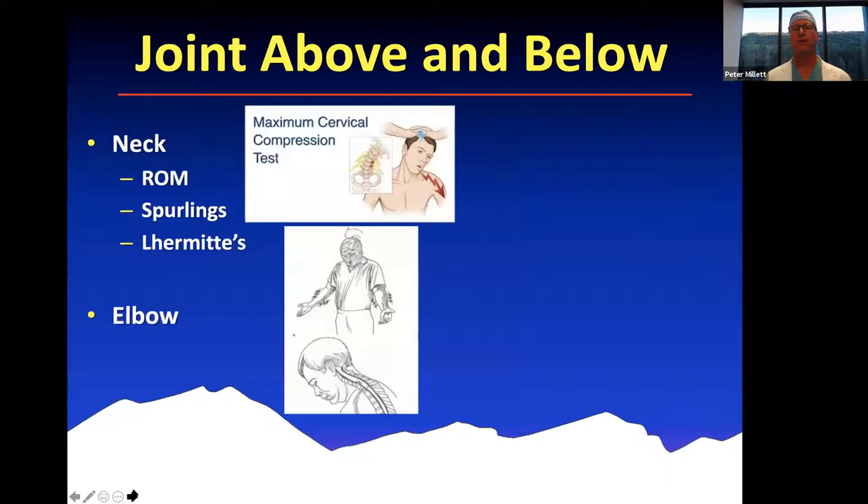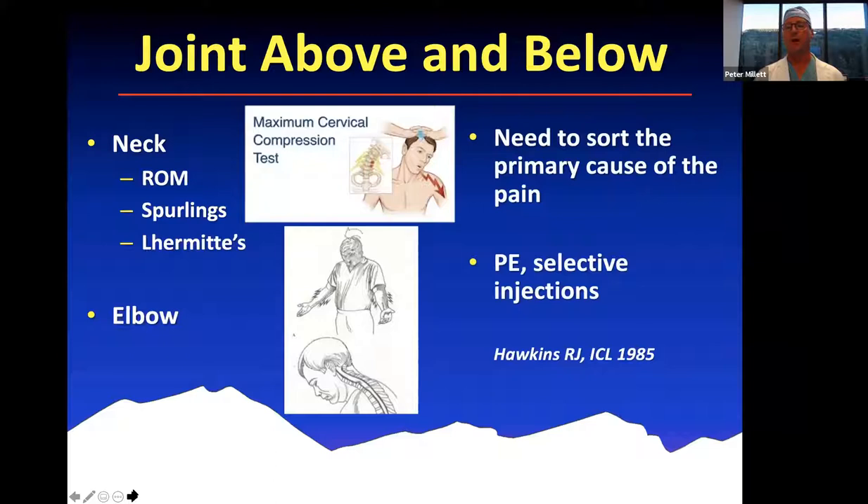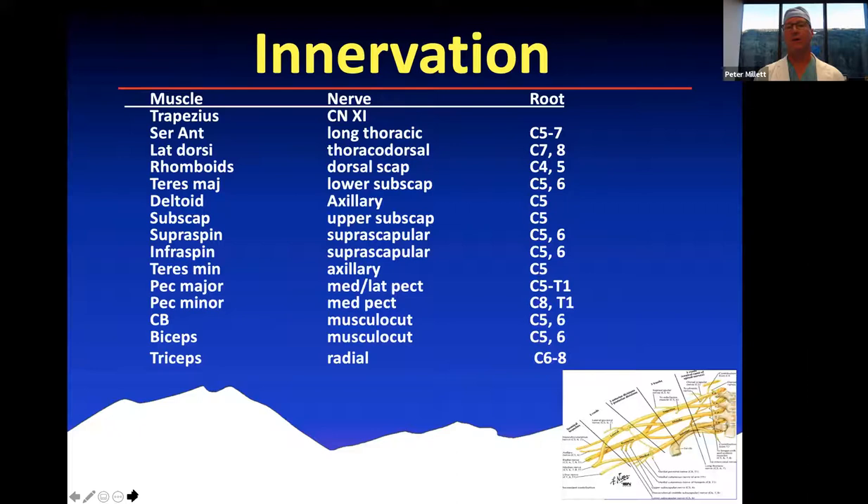It's also important to always examine the joint above and below the injured joint. In the shoulder, that's the neck. Neck pain can be referred to the shoulder, so we look at range of motion, check for a Spurling sign, and also check the elbow. Pain from the shoulder will usually radiate distally but typically does not go distal to the elbow, whereas neck pain can go all the way to the hand. Physical examination plus or minus selective injections is really the key to sorting out the primary cause of pain.